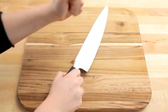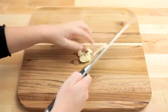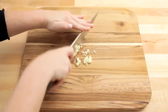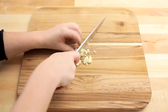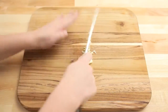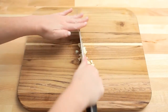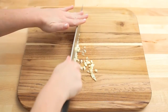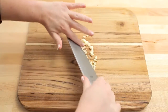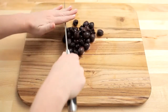Place the garlic cloves under the flat side of the knife and smash to crush. Run the knife across the garlic cloves to mince. Roughly chop the kalamata olives.